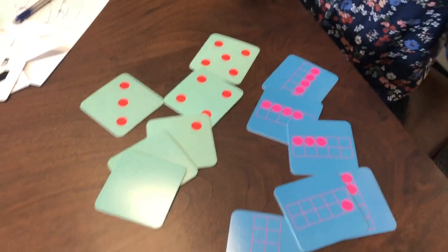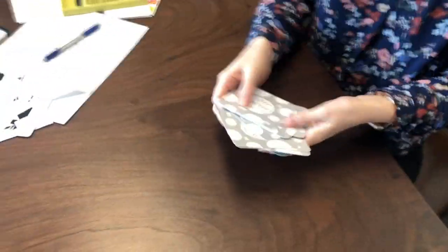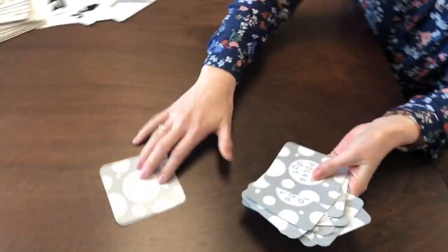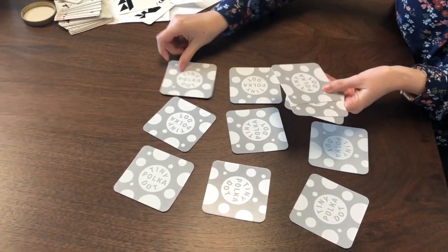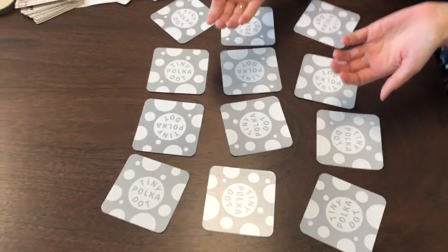For this particular game, we're going to match to five. I'm going to mix the cards like memory. From the deck I've taken all of the numbers zero to five. We take turns — if you pick up two cards that add to five, you get to keep them and take another turn. If they don't add to five, it's the other person's turn.